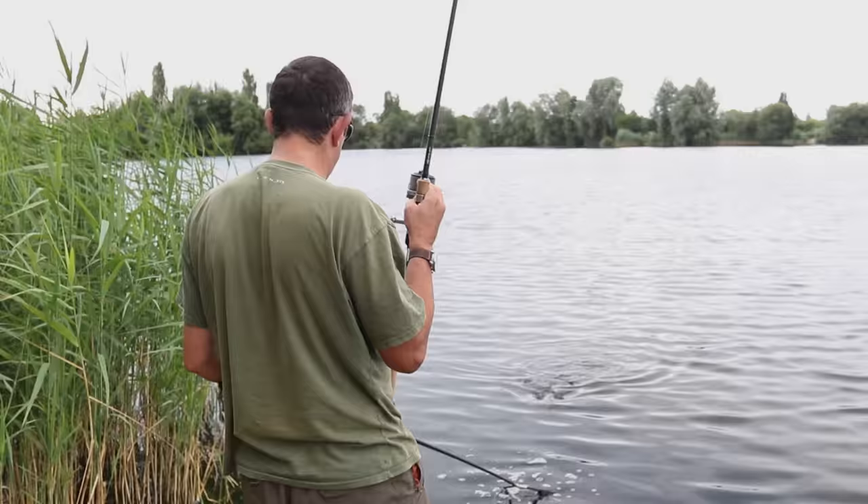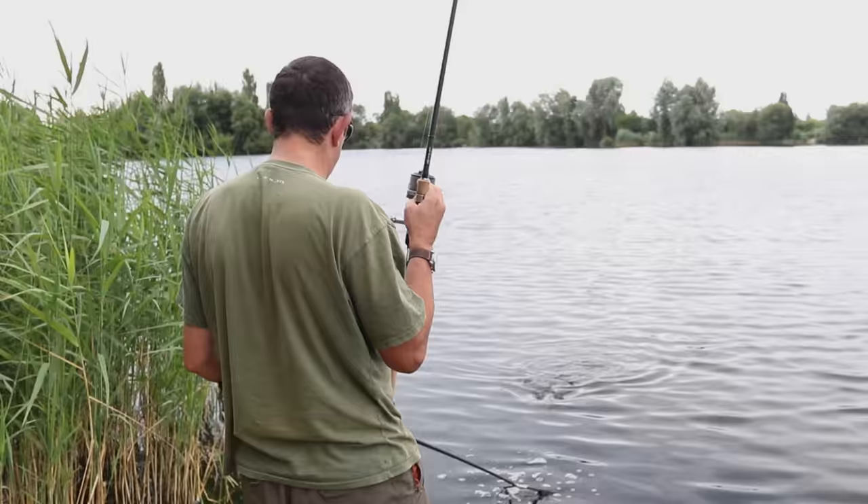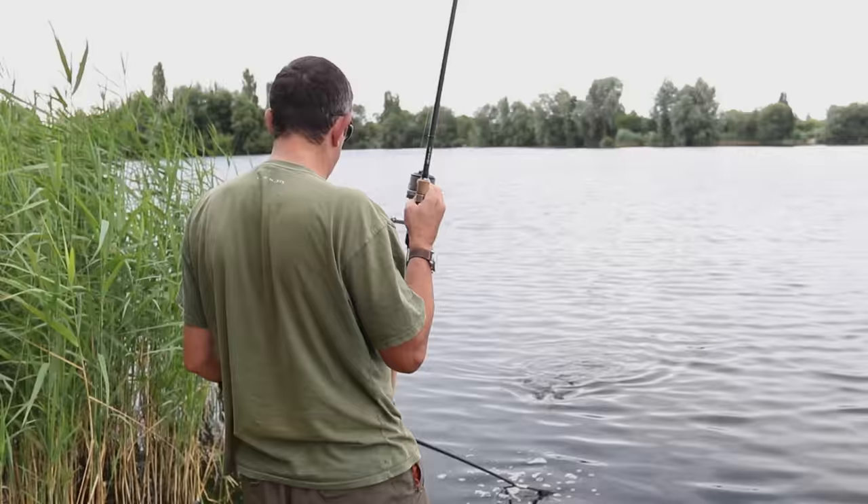A nice tench, about five and a half to six pounds, in perfect condition — and it just shows you can catch them any time of the year.